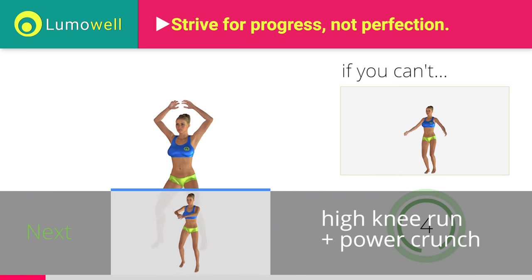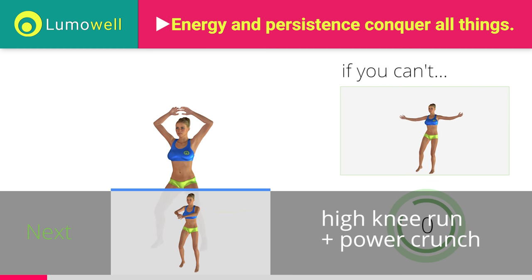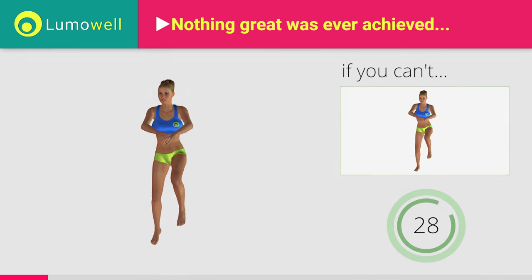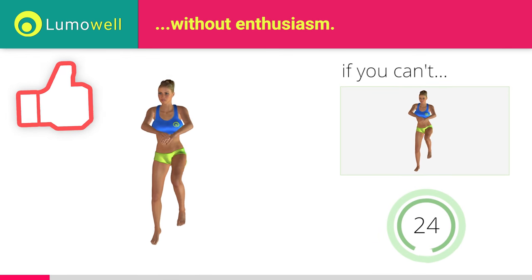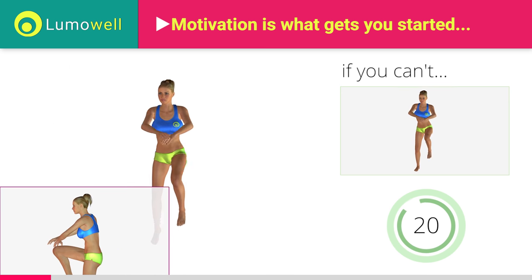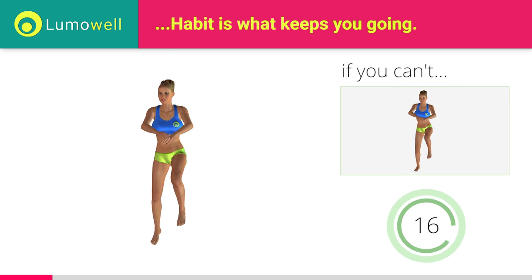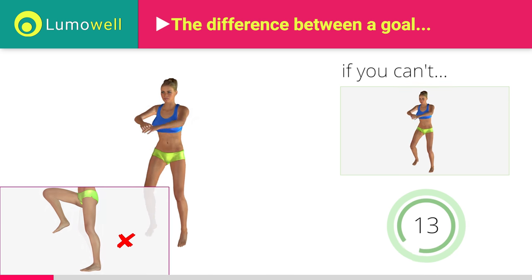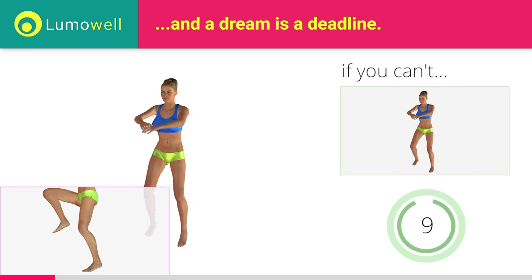5, 4, 3, 2, 1. Stop. Go! If you are unable to complete this movement, do not jump. Don't arc your back. Keep your abs tight. Avoid violent impact with the floor during the descent. In order to do this, always land on your toes.